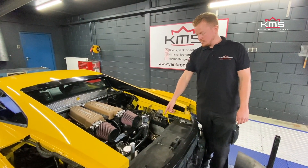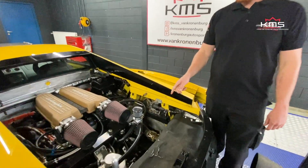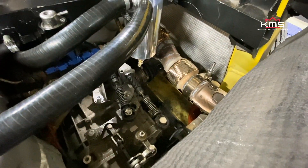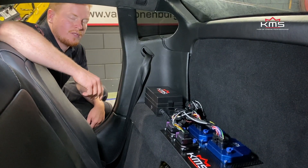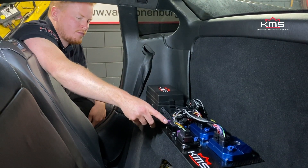The gearbox is now controlled with a stick shift instead of the e-gear. So it was an automatic shifting car and now it's a manual car. To control the Huracan engine we use our own ECUs, the KMS MD35. To control the throttle bodies we also have the ETC modules — two of them.